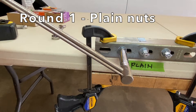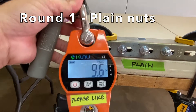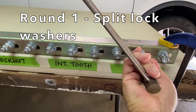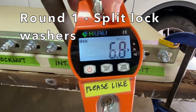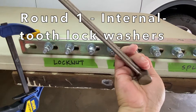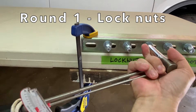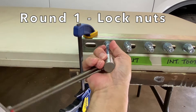Round one. Plain nuts: 8 pounds, 9.6 pounds, and 9.2 pounds. Split lock washers: 8 pounds, 9.6 pounds, and 6.8 pounds. Internal tooth lock washers: 8.6 pounds, 5.8 pounds, and 2.6 pounds. Lock nuts: 6.6 pounds, 8.6 pounds, and 8.8 pounds.